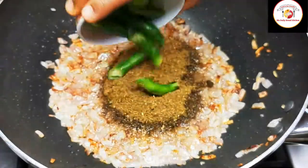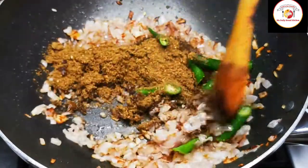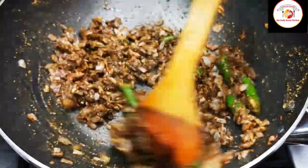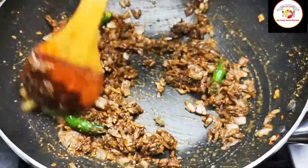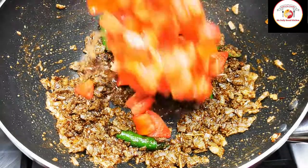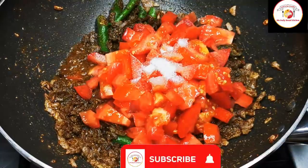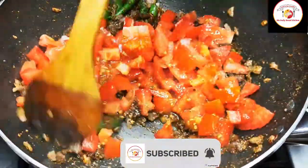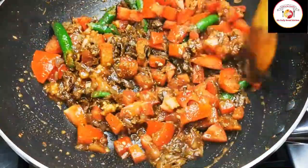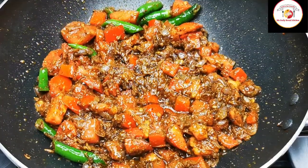You can also add chili powder. Since we have already marinated the chicken with curd, the curry won't taste too spicy. Then add tomato and salt. Mix it well and let it cook for another one to two minutes, or until the tomatoes become very soft.